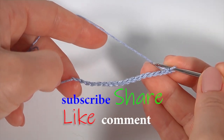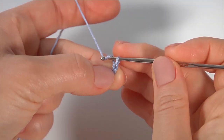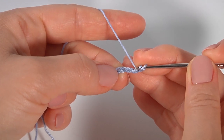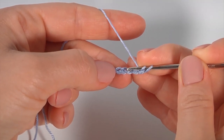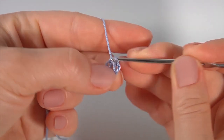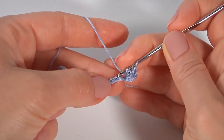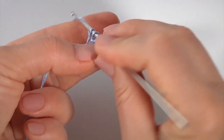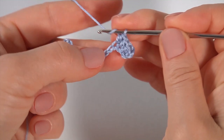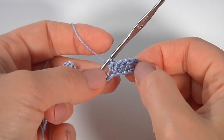The foundation chain is ready. This is going to be the first row — it will be a row of half double crochet. Make a chain of two to bring up the yarn, yarn over the hook, insert the hook into the fourth chain stitch away from the hook, and make half double crochet. Then make half double crochet into each chain stitch of the foundation chain. Keep working this way till the end of the row.